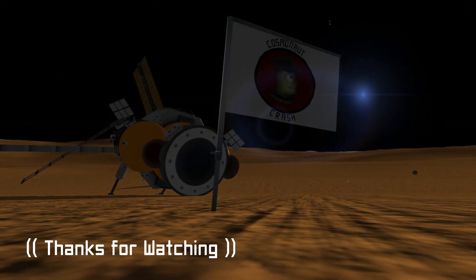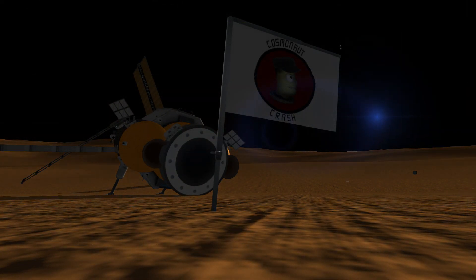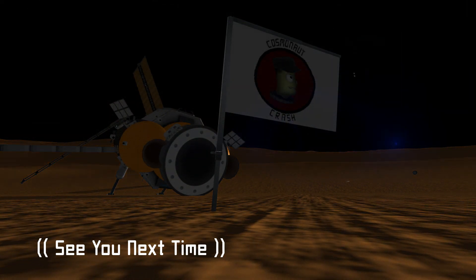That's going to do it for this episode, everybody. Thank you so much for hanging out — I really do appreciate it and I will see all of you in the next one.